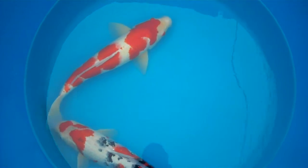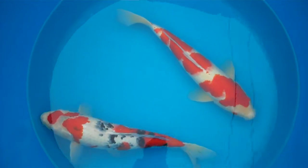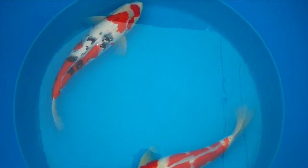Very good Shiroji on both fish. The Sanke I like in particular — the Sumi is very good quality. Lots of Tsubo Sumi on the fish. Just waiting for the Tejima to come through on the fins, which should finish the fish off nicely.